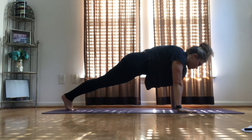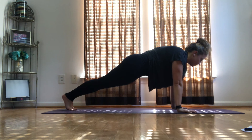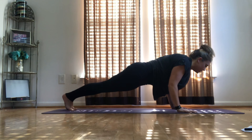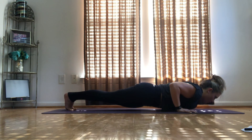Back to plank, hold it for ten, nine, eight, seven, six, five, four, three, two, one. Lower to Chaturanga. Three, two, one.